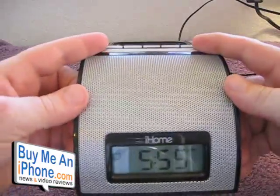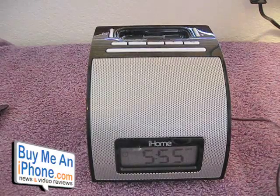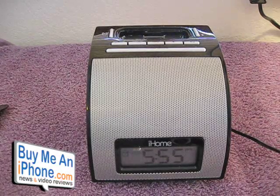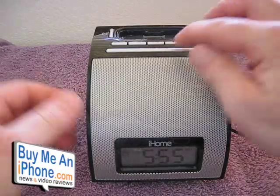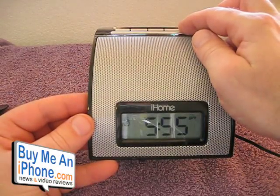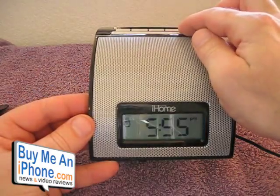It does have a nice display for the time. I'm going to plug this in because it's on battery mode right now — when it's on battery mode it won't light up. It does have four different dim values: high, medium, low, and off.